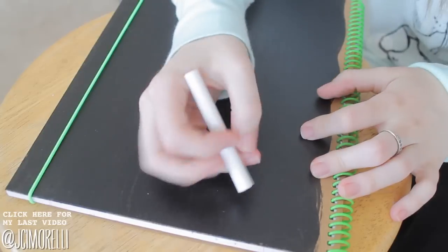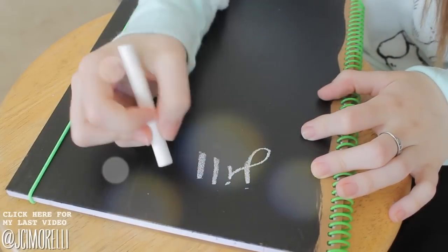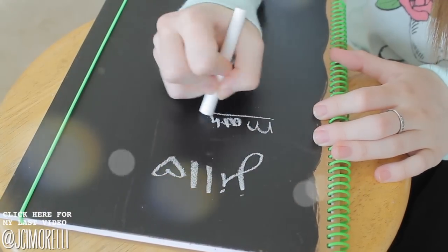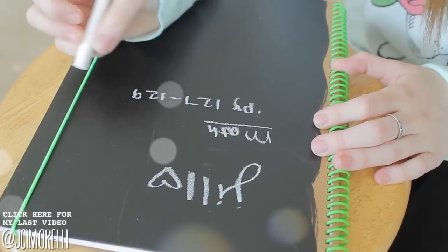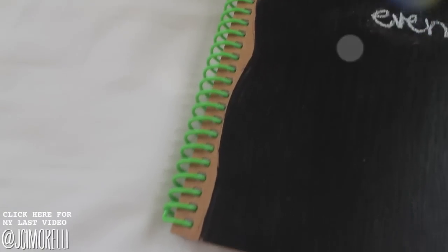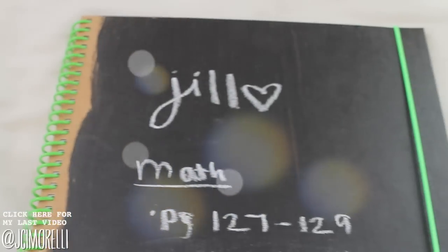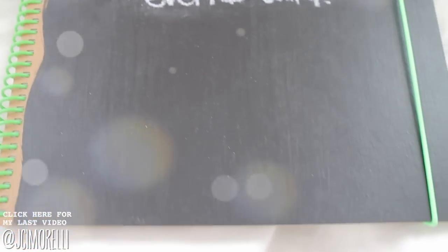Super easy — you just paint it on, and I think this is so cute. You can do whatever you want with it. You can doodle on it, write your name, write homework assignments on there. I just think it's really unique. I've never seen a chalkboard notebook before, and I think it's really cool that you could just make your own. I also think it's nice because you get that pop of color with the green, and you'll see throughout all of the notebooks how that little pop of color can really make all the difference.